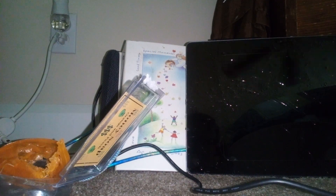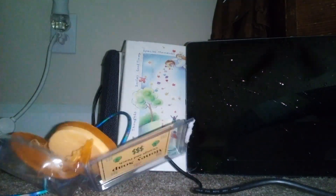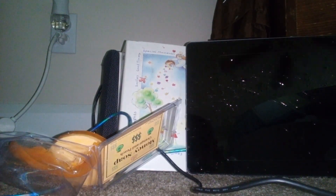I got it open. This is disgusting. Here's our dollar. Me and my mom are going to use that. I need to probably get a hand sanitizer.